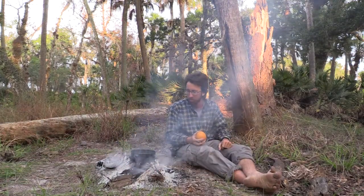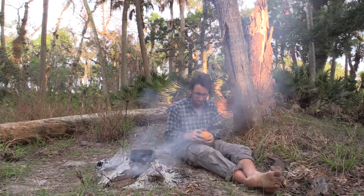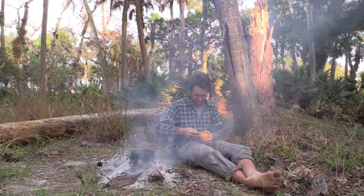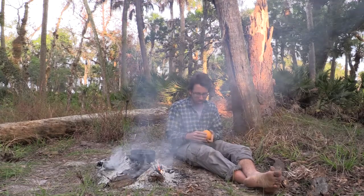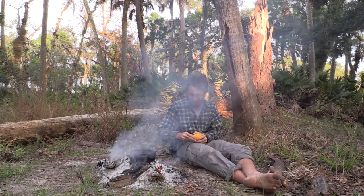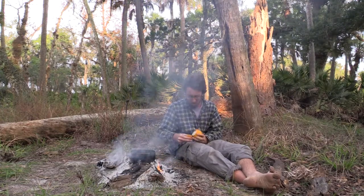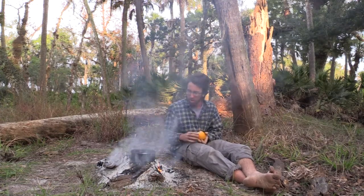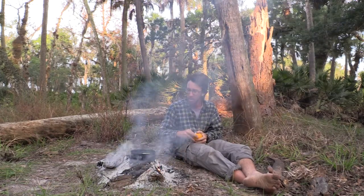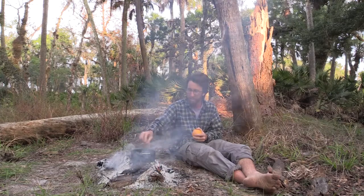So I got one of the oranges I picked from yesterday. What I'm going to do is put the peels in the water and just boil them. What I'm hoping that'll do is just take away some of the flavor of the water and give it kind of a citrusy flavor.